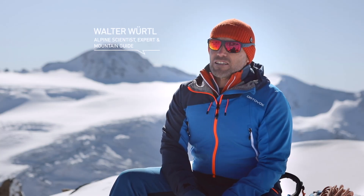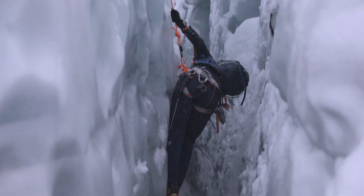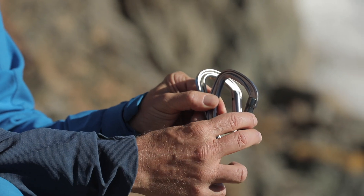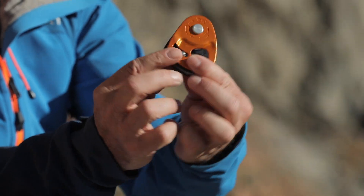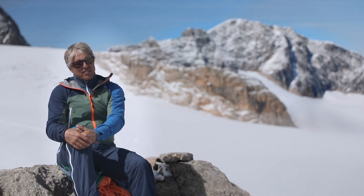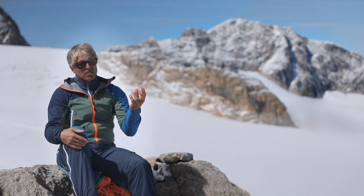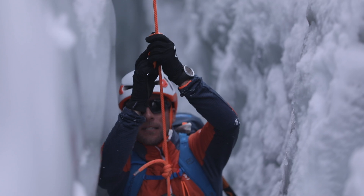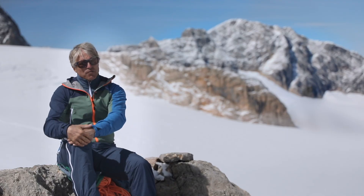If you fall into a crevasse and need to rescue yourself, you are going to need some basic equipment. This includes two accessory cords, carabiners, and to make things easier, a rope clamp. Self-rescue is a whole lot easier with ascending devices, ideally a micro-traxion and a tiblock, or a basic ascender, Joomer. The ascenders are then used instead of Prusiks.